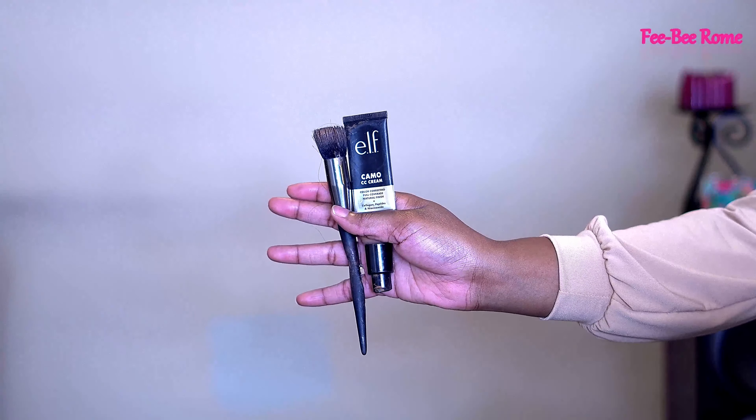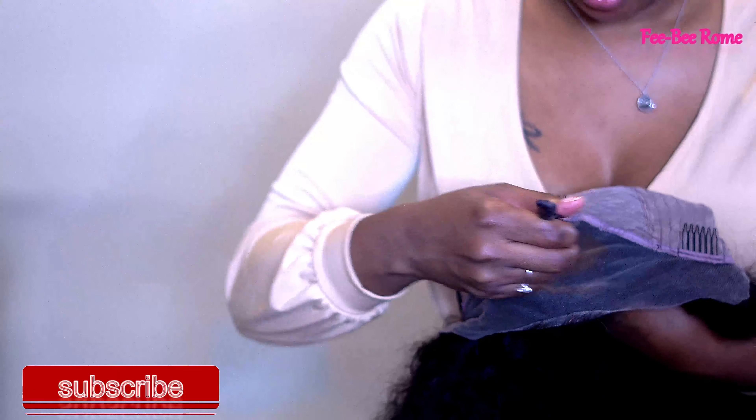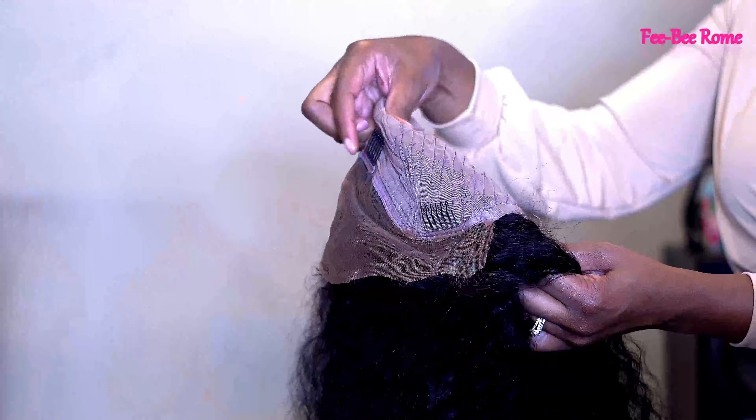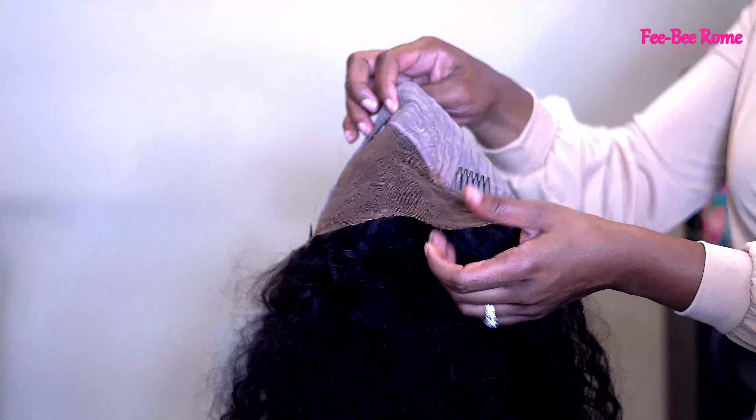Mine is a 13x4 in 180 density. Right here I'm going to go ahead and style her up to match my skin tone and everything. I'll give y'all all the details you need to know, so continue watching the whole video.